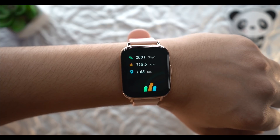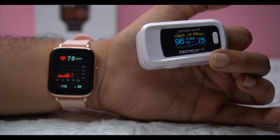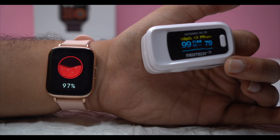One point of concern is the HR readings. The performance compared to medical equipment shows about a 2-3 point difference. The SpO2 sensor with dedicated hardware provides more accurate readings, but there is a persistent accuracy issue. Personally, I recommend not relying on this smartwatch as medical equipment — you can use it for general tracking but don't rely on it for precise health readings.